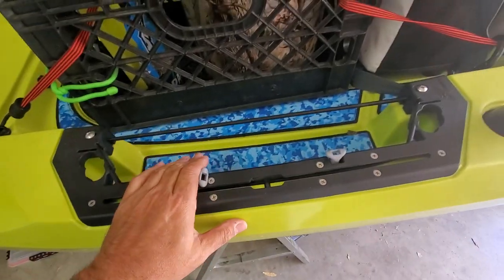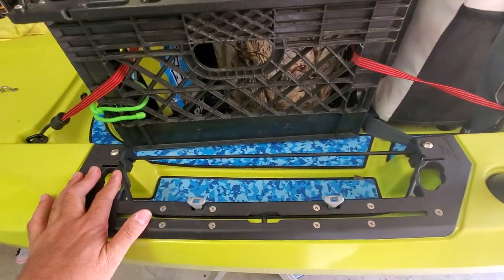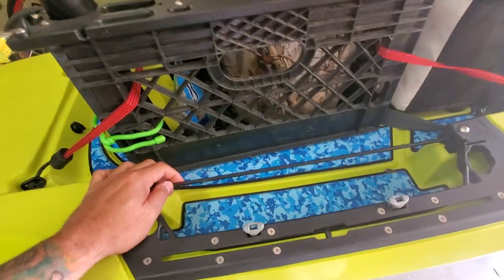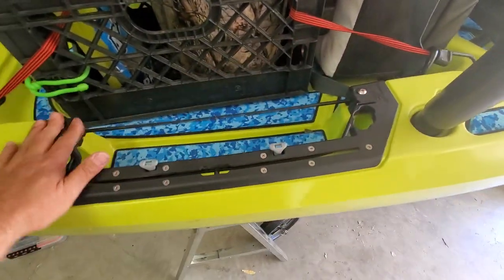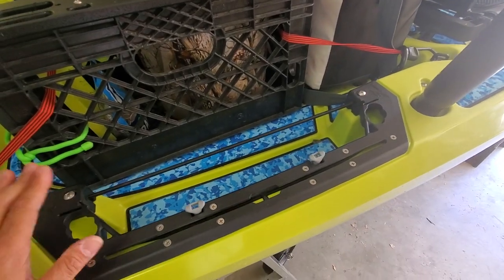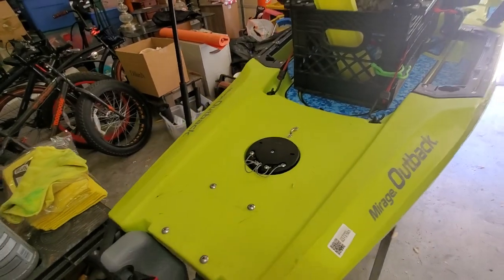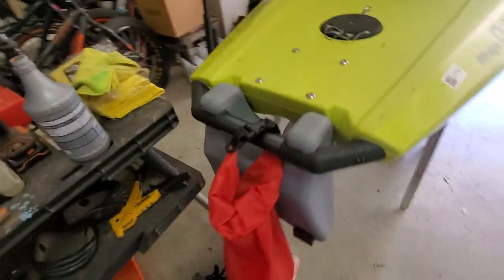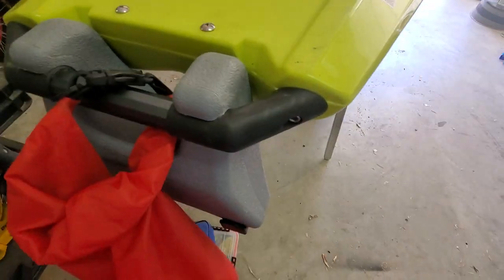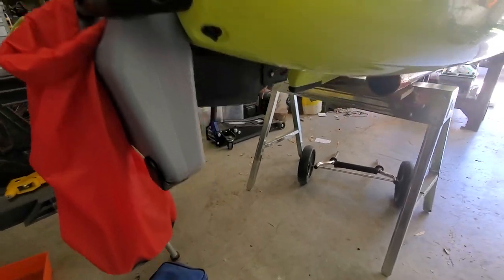I haven't done anything to the rear tracking system yet, but I did order the H-Rail upgrade kit from Delaware Paddle Sports, so hopefully it'll come soon. I have a bag that I keep for traveling, and I keep a rope in there that I attach when I get out on the water.